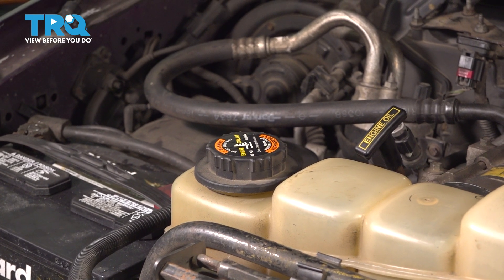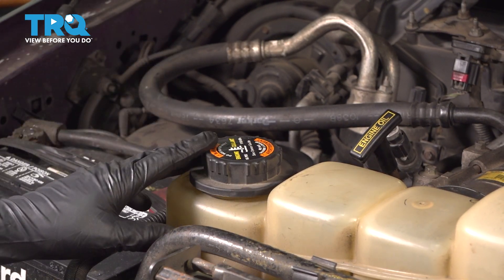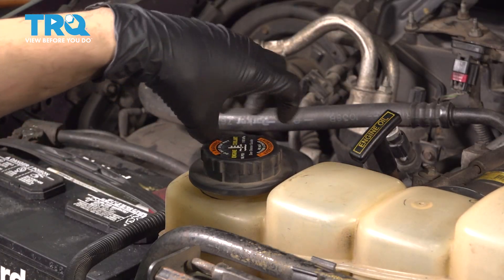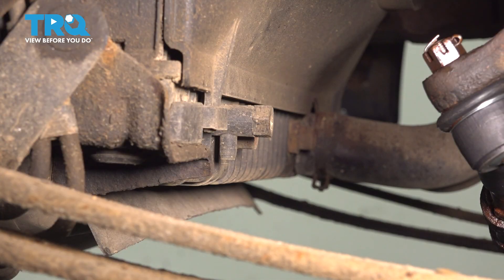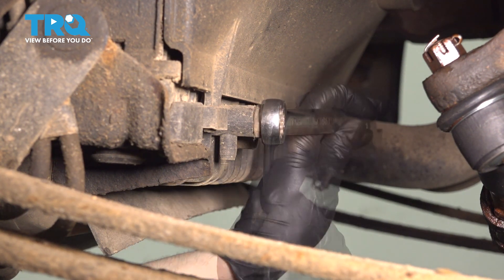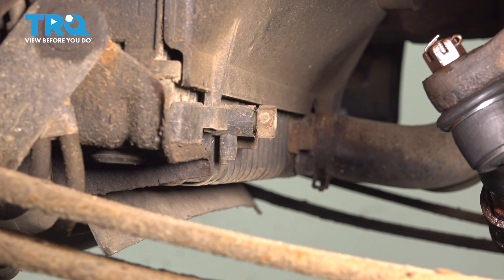I don't want to drain all the coolant, but I do want to drain a little bit to minimize the mess when we take the thermostat housing off. To ease the draining, I'm going to remove the coolant expansion tank cap so that air can go in as coolant comes out. Through the driver's side wheel well, you'll see the radiator drain right here, and you can use a 19mm wrench or socket to loosen this. Just give it a few turns and have a collection bucket underneath to catch the coolant.